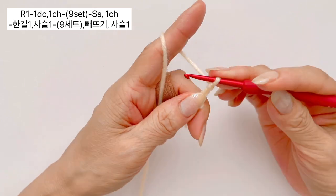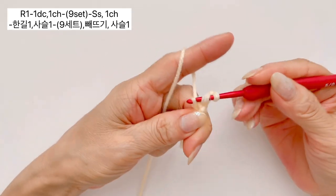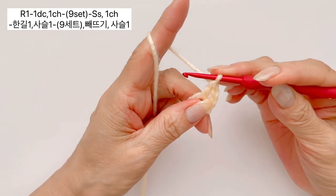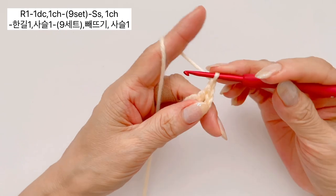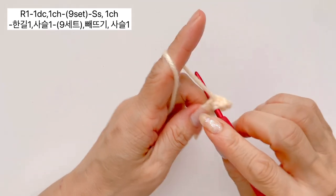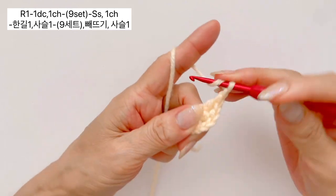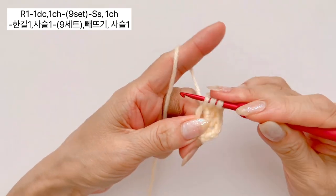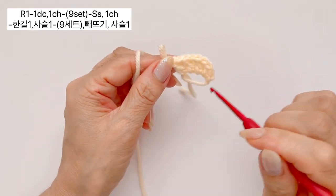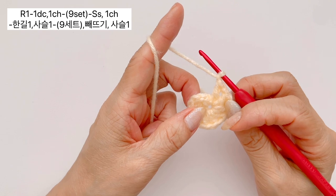그리고 그대로 사슬 1 만들어 주시면 되겠습니다. 계속해서 바늘에 실 한번 감아 주시고, 원 안에 바늘을 넣고 실 가지고 나오시면 바늘에 3줄이 걸리는데, 두 줄을 빼 주시고 또 두 줄을 빼셔 가지고 한길긴뜨기 하나 만들어 주시면 되구요. 또 사슬 하나 만들어 주시면 되겠습니다. 이와 같은 방법으로 총 9개 세트 만들어 주시면 되겠습니다.